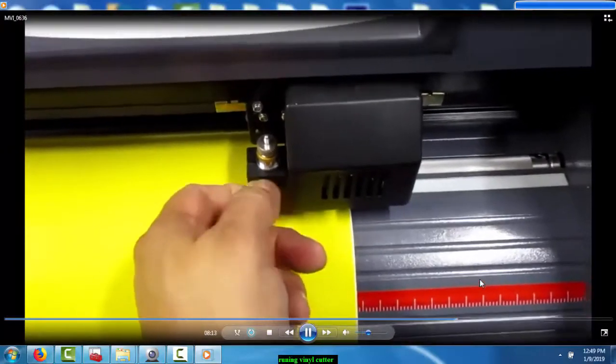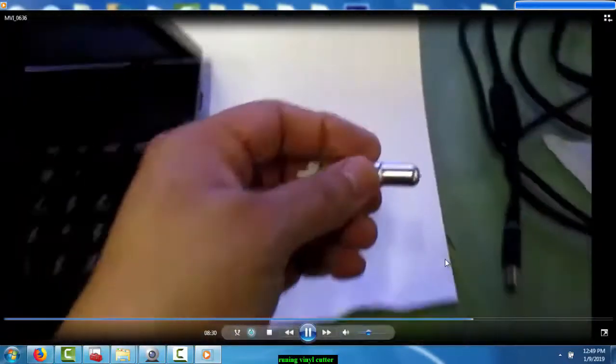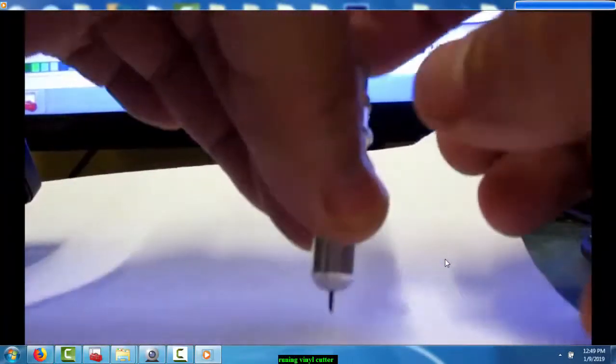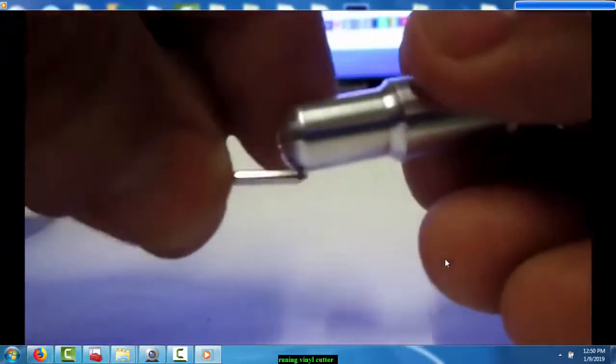Now I'm gonna show you how to adjust the blade for the first time. I'm gonna unscrew it and remove it. With this blade — if you press this button down, you can see it coming out so you can remove it. Like this — click in here, remove it, slide it out. It doesn't stay right there. To put it back in place, just slide it in.